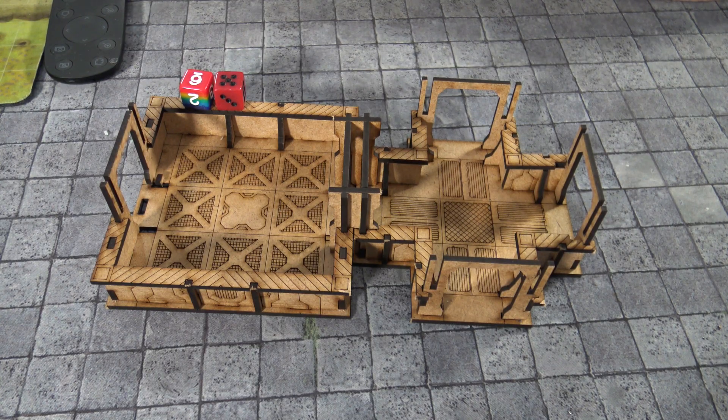Let's go up top and get my final thoughts. Holy cow — there's hallways, there's additional rooms, there's crossways, there's tees, there's all kinds of stuff. This really stands out to me and just peaks my imagination of what I can do with this.